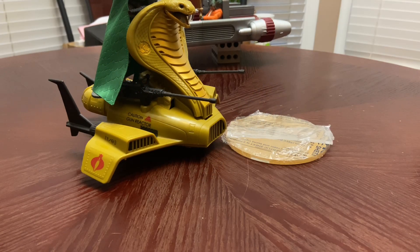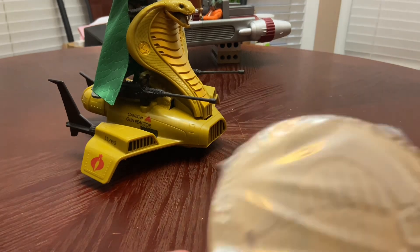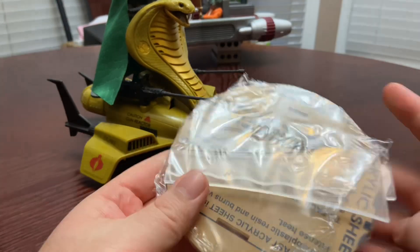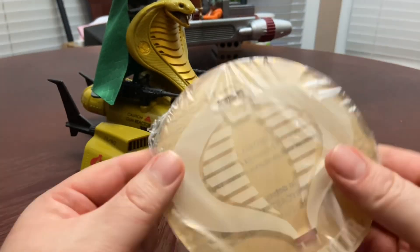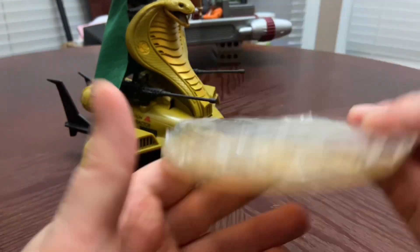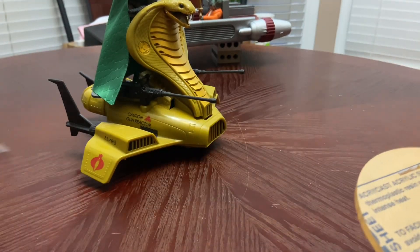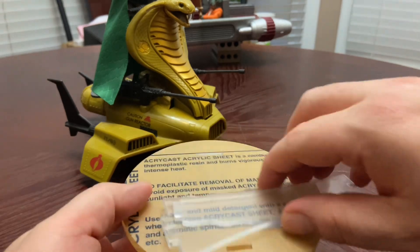I picked up an acrylic clear custom-made stand off of eBay. I believe the seller's name was Display Stands, but I could be wrong — I'll put a link to the eBay seller in the description. This acrylic stand is for the GI Joe Classifies Serpentor Chariot. It comes in this package, looks to be only three pieces. I have not opened it yet, but it's supposed to be a stand that hovers the chariot up in the air.